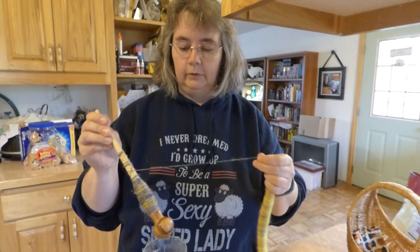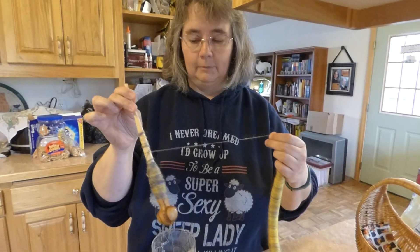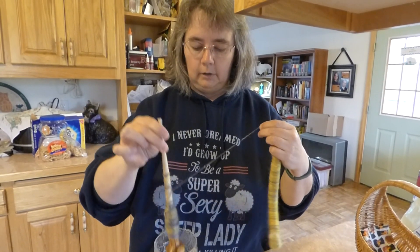For anybody wondering, this is a Mirkwood Spindle — Mirkwood Arts on Etsy — and they're fantabulous. This is the Sellitibor model, but they're all wonderful.